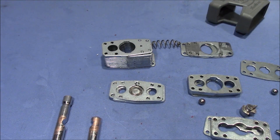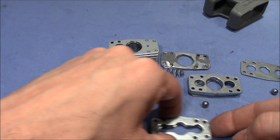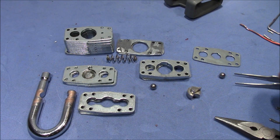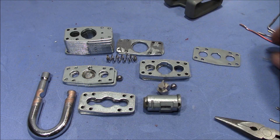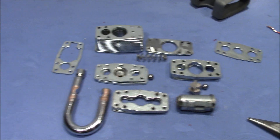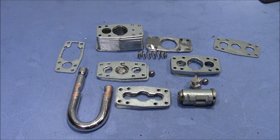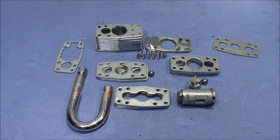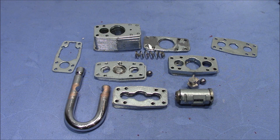Here we can see all the parts at a glance — the plug and all the plates. That was a little adventure with a laminated padlock: gutting it, fixing the core, and reassembling. It's a lock that is actually not meant to be taken apart and reassembled, but it was a lot of fun. Thank you very much for watching, happy picking and bye-bye!